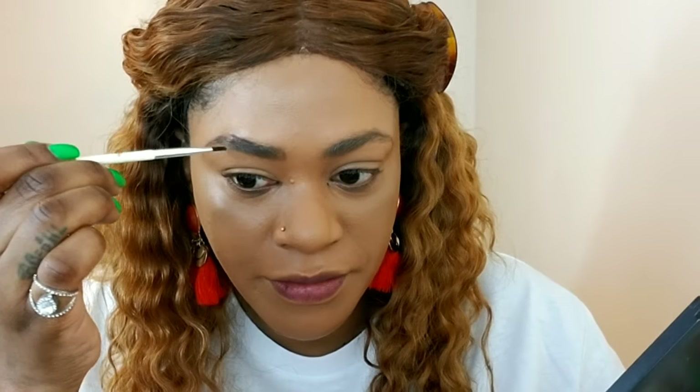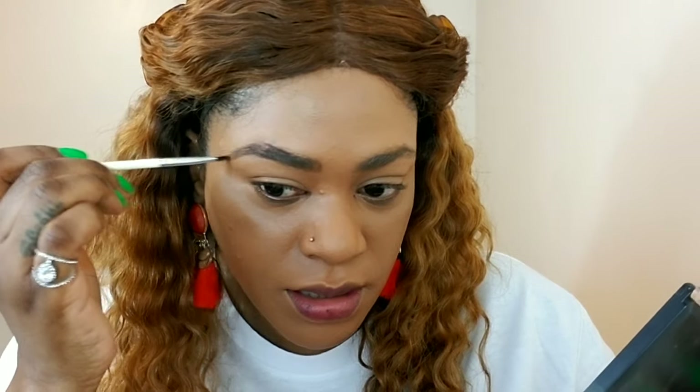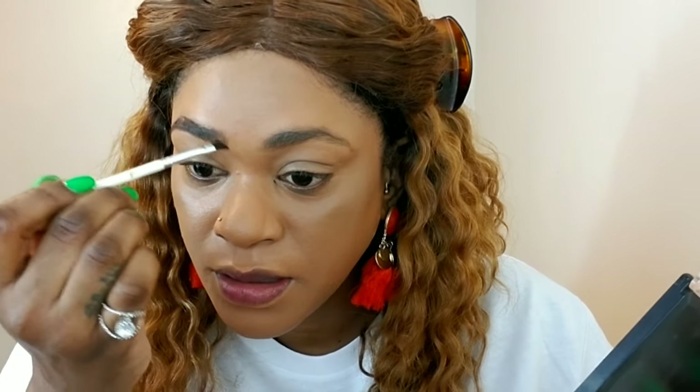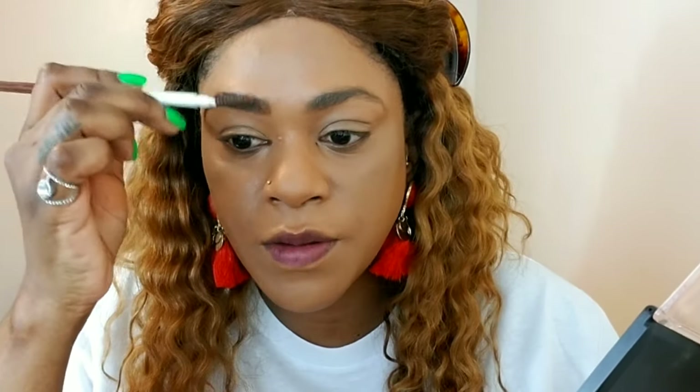This is an everyday makeup look because I'm going to work, so I'm trying to keep my brows looking as natural as possible. They were a little too thick for me — I like my boy brows, they're still boyish, but they were just too thick so I faded them a bit. And that's what we're working with.